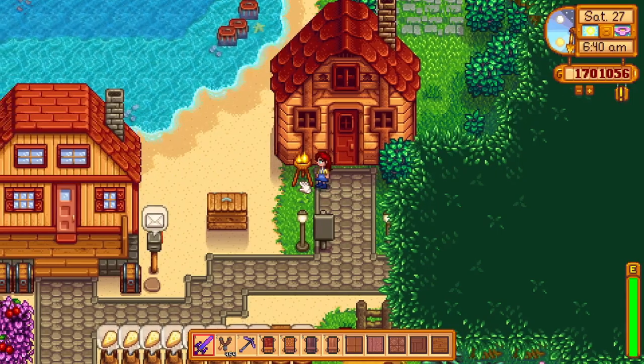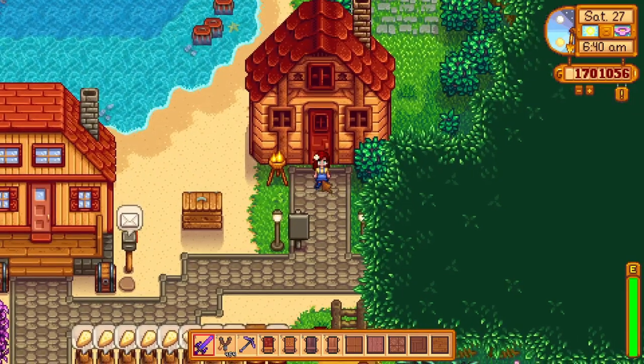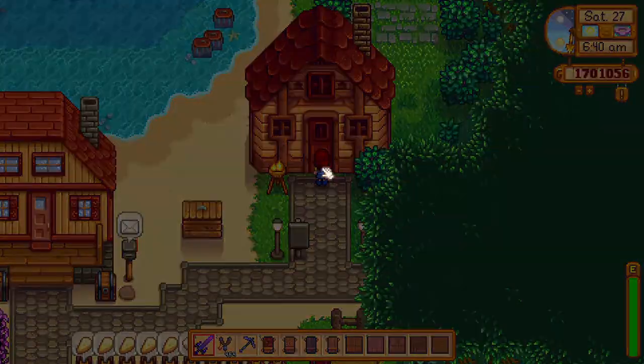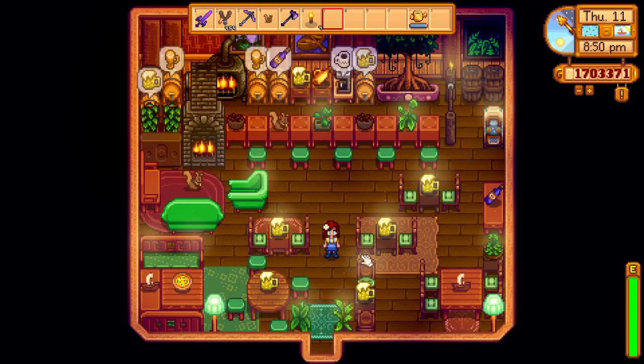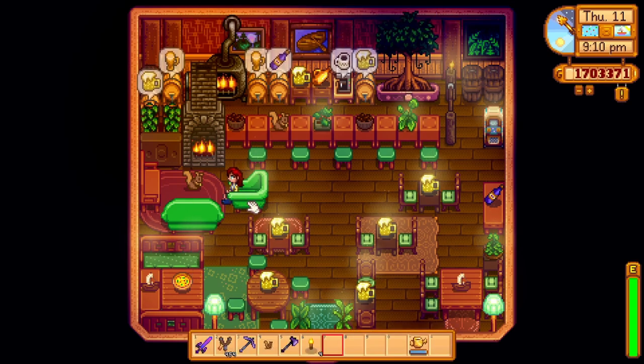Hey guys! Today's video is a little bit different. I'm going to be turning an empty shed into a pub, bar kind of thing. I think that Gus doesn't have any competition and there really is a market for a pub here in Pelican Town. This is my first time doing a decorating kind of video, so please let me know if you enjoyed it in the comments. Alrighty, let's get started.